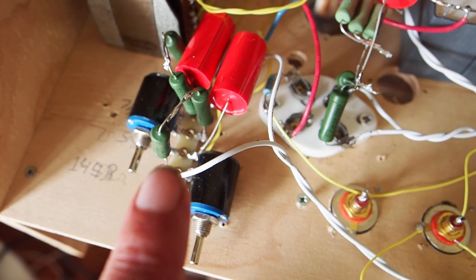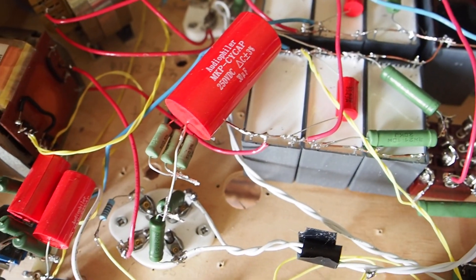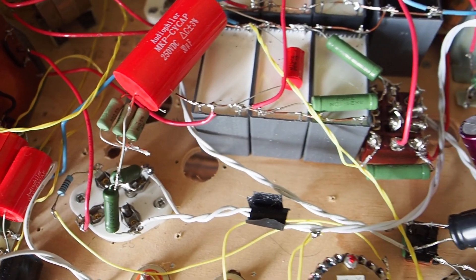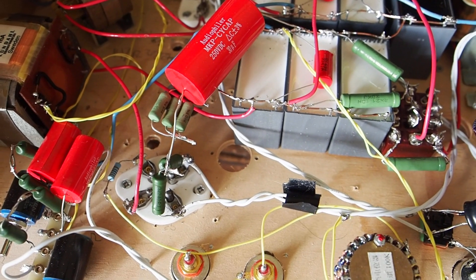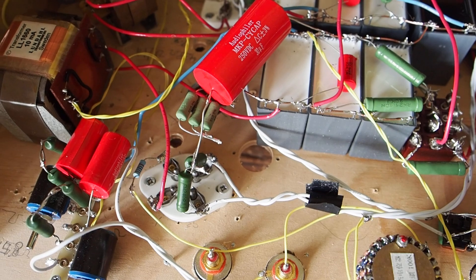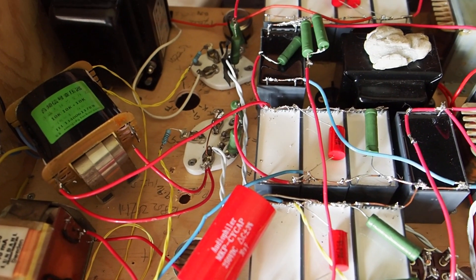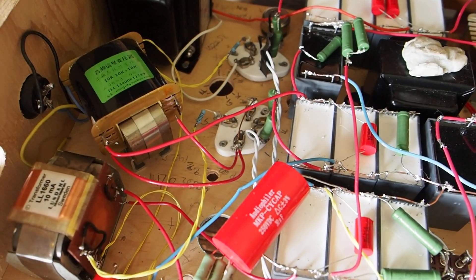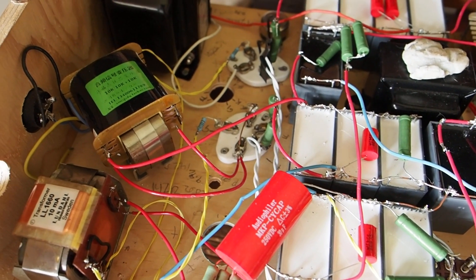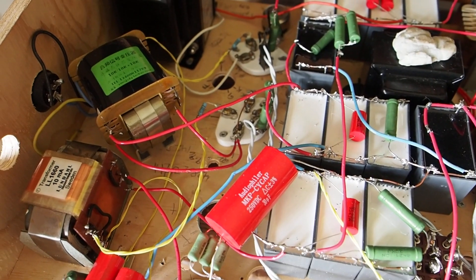This is the fixed bias supply. I'm using fixed bias for the 46 and the Type 50, while the Type 26 has a normal bypassed cathode bias. The idea was also to use some different ways of biasing so that you don't have a singular type of sound appearing throughout the amp. Some people remark that fixed bias can sound very sterile, but I must say I find my amp sounds anything but sterile.